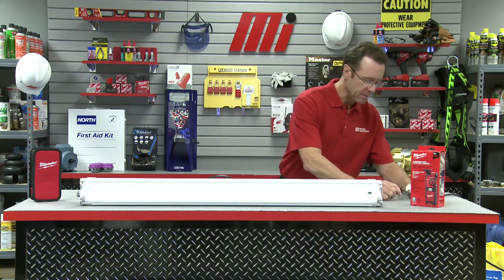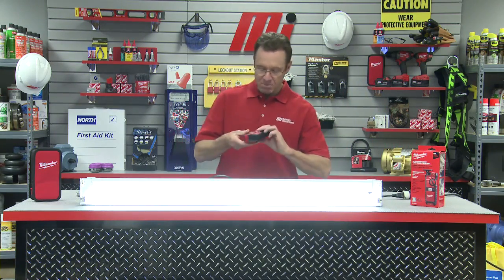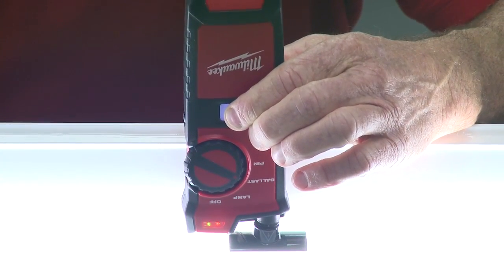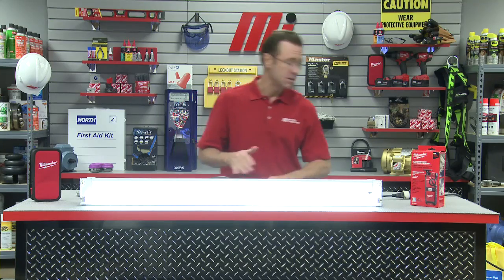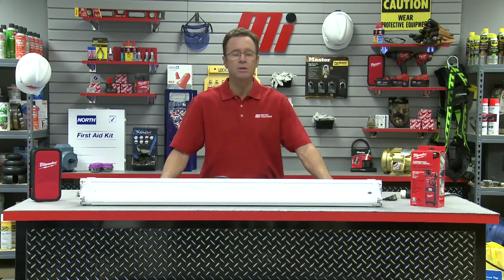If the ballast is bad, it's going to need to be replaced. In order to properly test it, we need to ensure current is flowing to the unit. I've got my plug right here — light is on, ballast mode. I've got a beep and we're good to go. That means our ballast is good. Disconnect the power source and we're done.